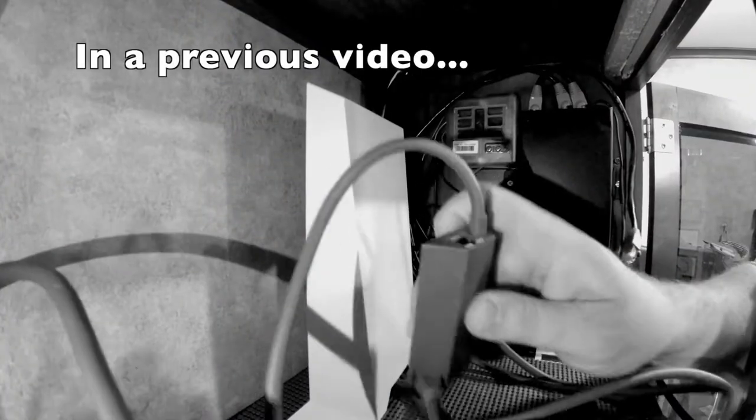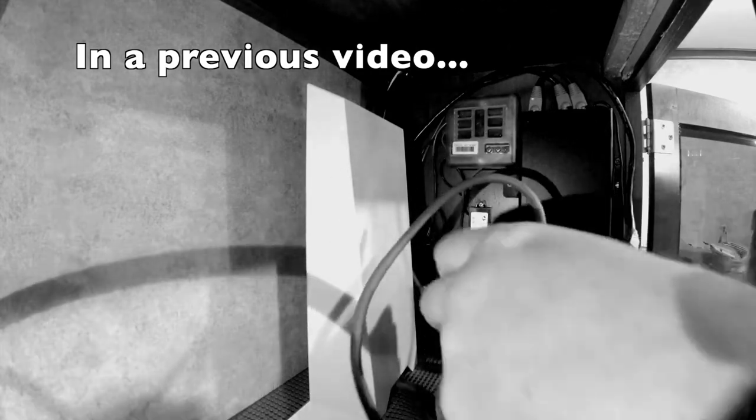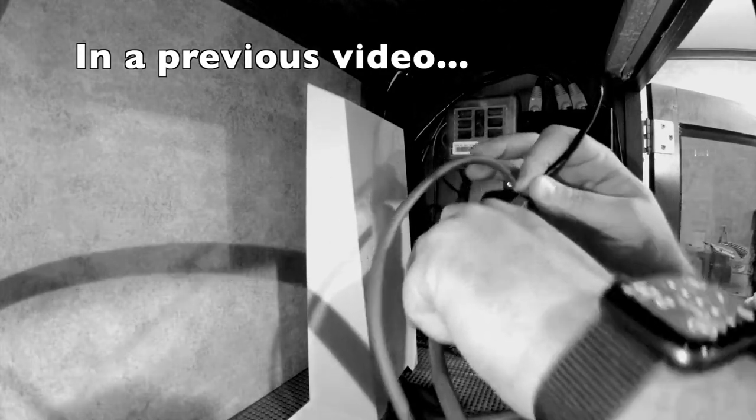The issue I'm having has to do with when I plug in our Starlink Ethernet adapter directly to the PepWave. We were having pretty decent speeds when we were using Wi-Fi as WAN, which is basically where the PepWave pulls the Wi-Fi signal from the Starlink router and puts that signal out, so all of our devices are connected to one device.